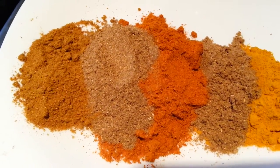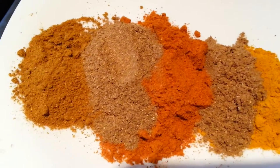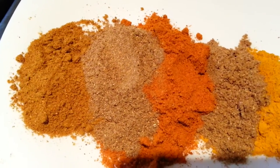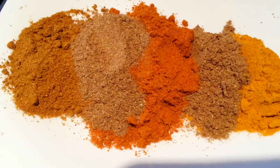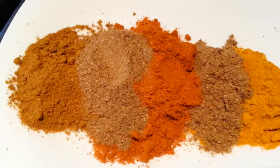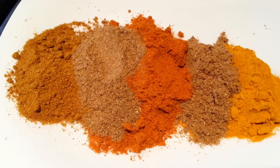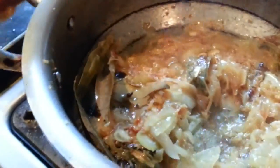We also have two teaspoons of water, some ground coriander, two spoons of meat powder, one spoon of haldi powder, and one of zira. Now the onions are ready and we're going to put the spice in.